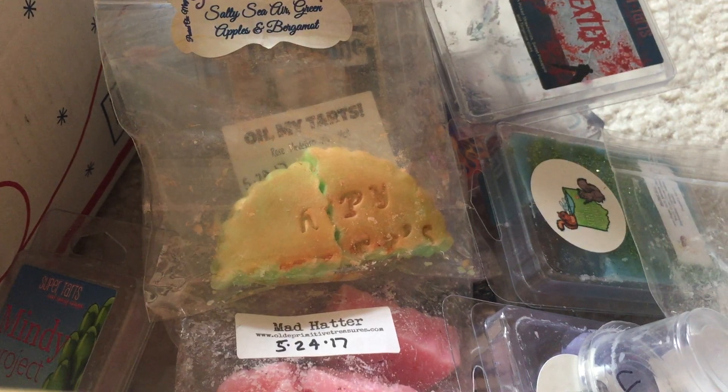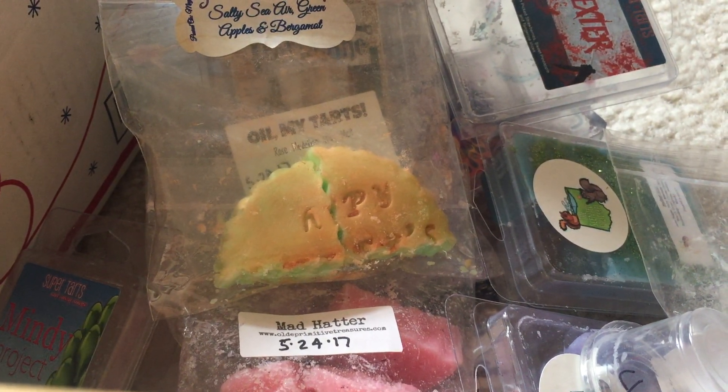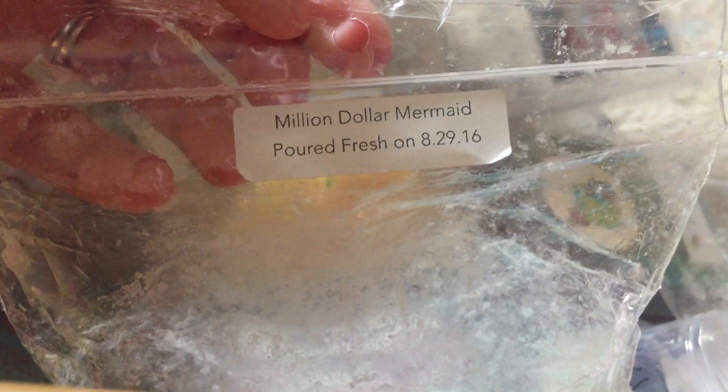Vintage Chic Scents — Million Dollar Mermaid. The scent notes are something like ocean water, berries, bergamot, musk. I put this in my spare bedroom and kids' room and I didn't really smell it, so that was a disappointment.